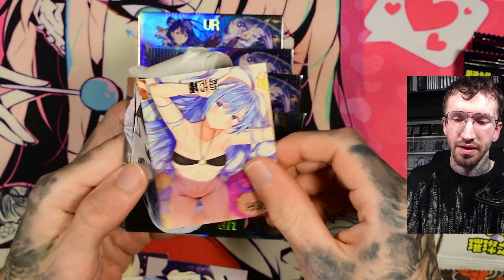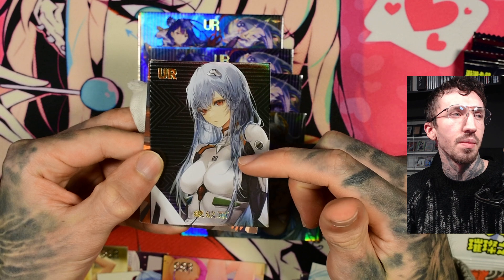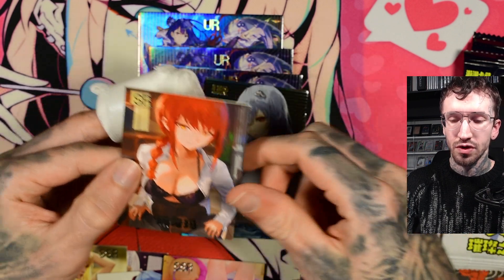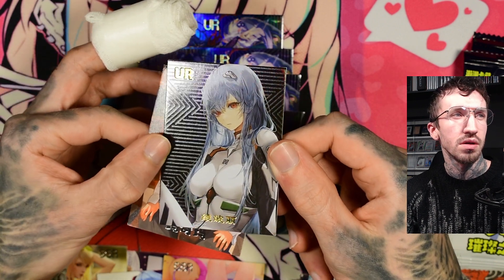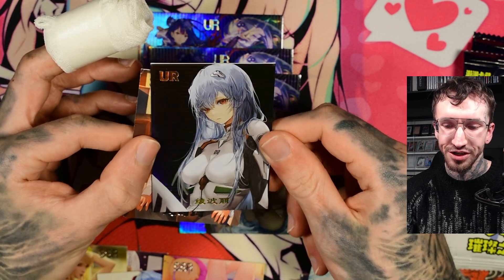Yeah, this is the URL from Rei Ayanami from Evangelion. There was the same artwork in a different box, but sadly I don't have that card next to me. This one looks better than the first one I got — it's not so dark. The other artwork I have from her, the foiling is a lot darker. So the foiling for these cards is actually quite okay-ish. And then we have a Makima. SR.